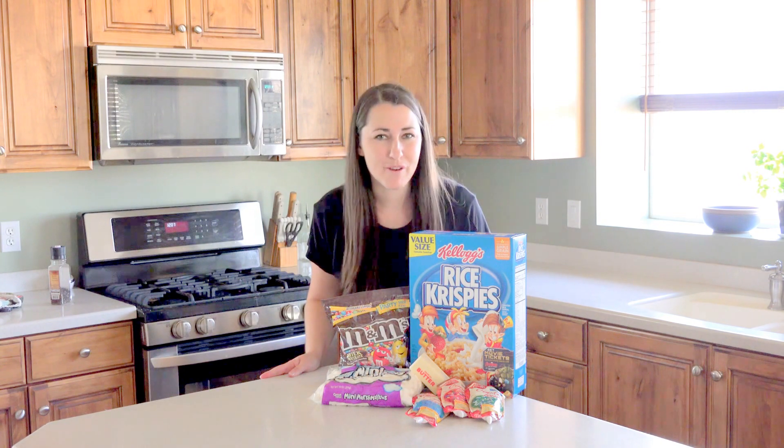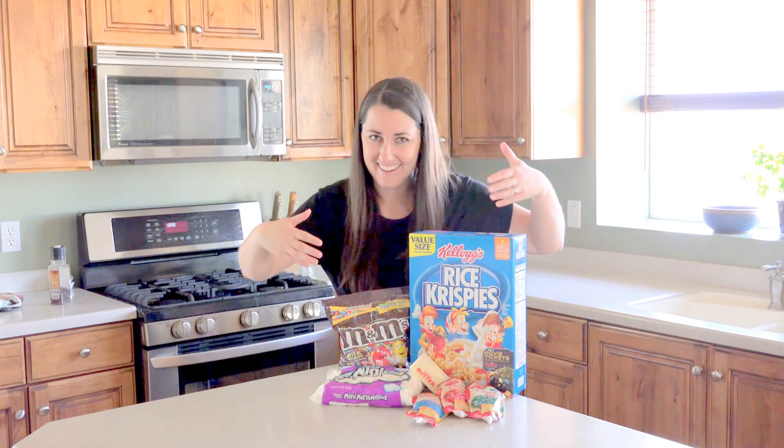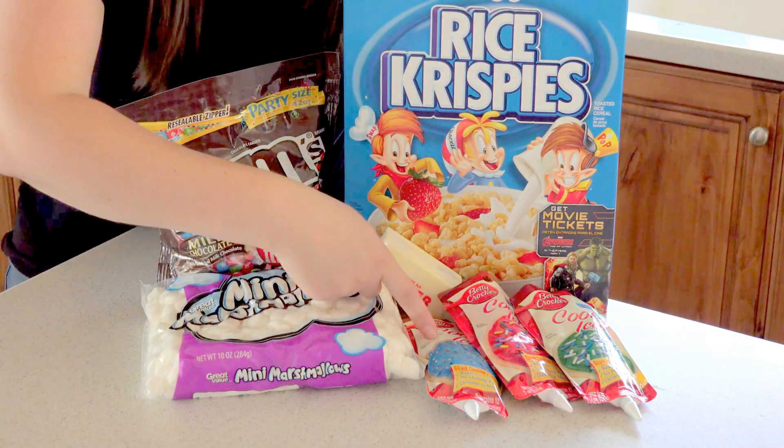Hey guys, today we're making something super fun: Lego Rice Krispies treats. All you need is right here — Rice Krispies, mini marshmallows, butter, M&Ms, and some different colors of icing.